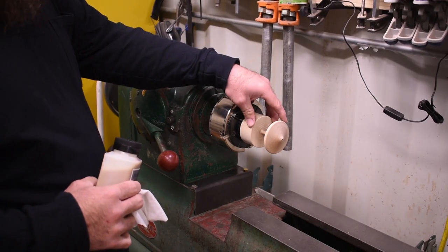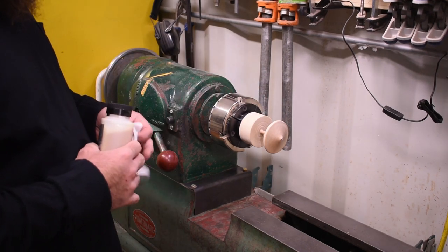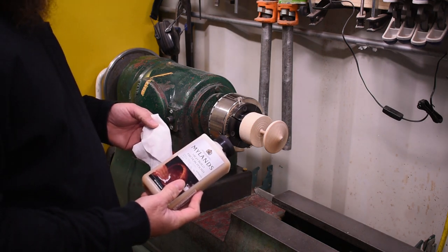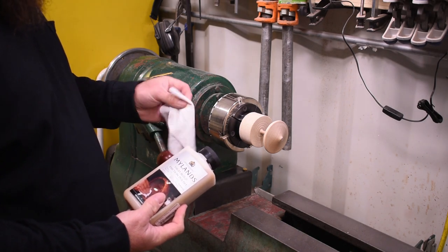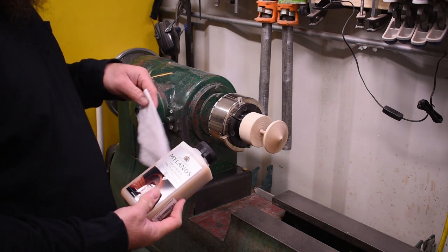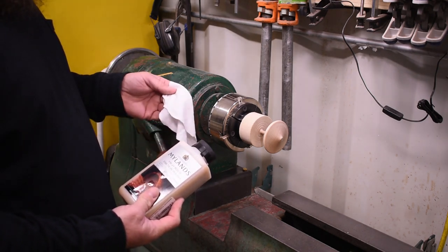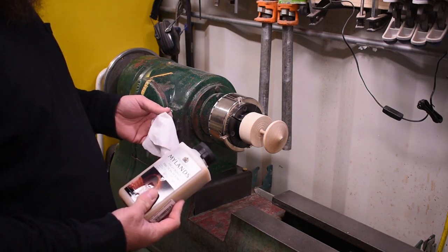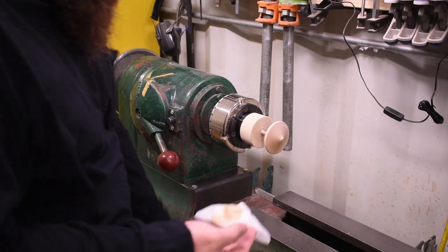Now we have the top sanded all the way through 600 grit and I'm happy with the finish. We're going to apply a finish — I like to use a Maylens high build friction polish with an old t-shirt. Worn-out ones are the best, just cut little pieces out of it. We're going to put it on with the lathe turning and continue to apply the product until it starts to dry, and it will build up as it dries to leave a really nice high polished finish.